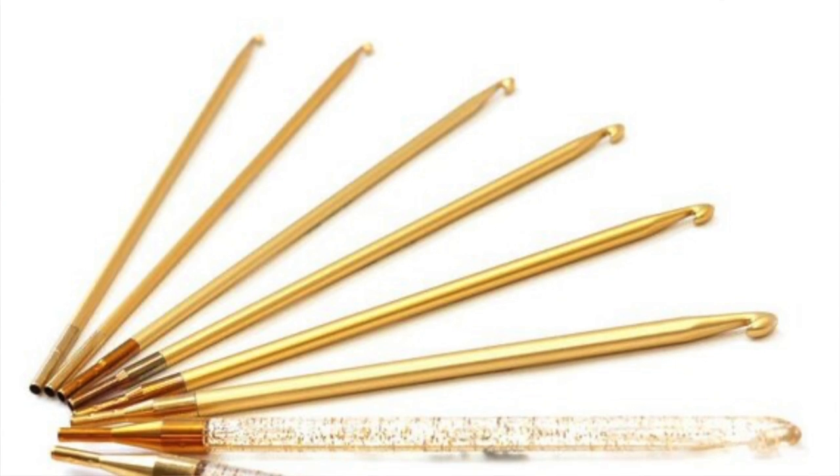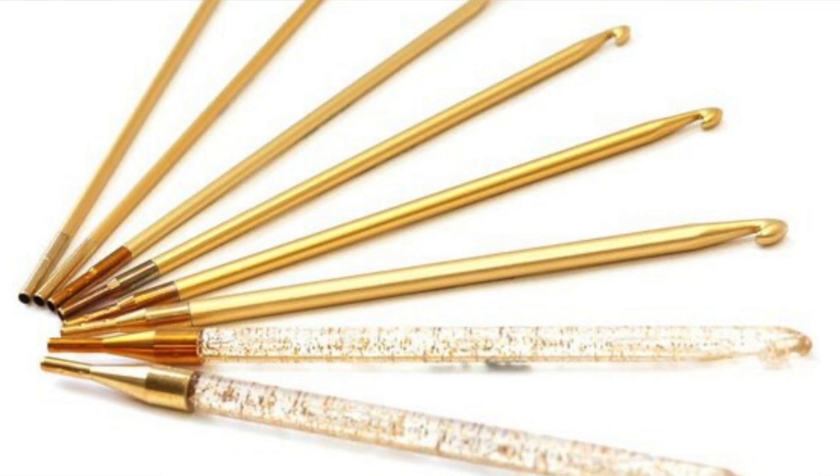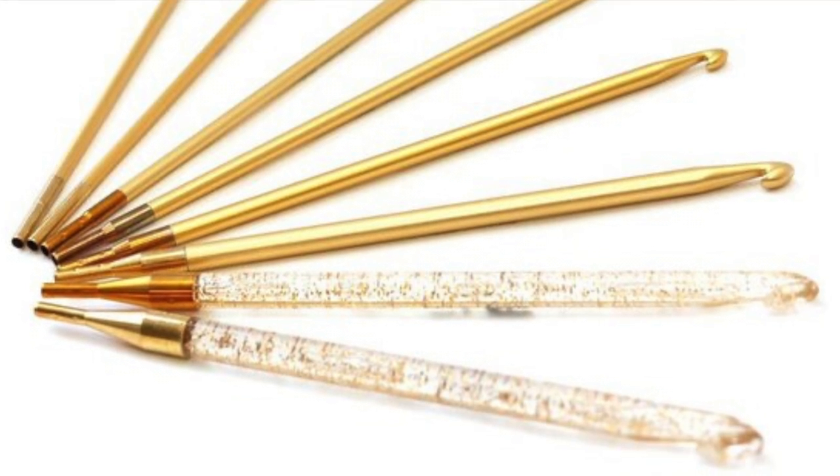I do have to give some props to Addi, who have their Addi Click Tunisian crochet hook set. But my frustration there is that the larger sizes — which some might argue are the most used sizes — are still plastic. Also, the Addis have a very recognizable tapered shape, and as an inline user myself, they're not really usable for me. So I was still on the hunt, still super frustrated. I remember talking about this back in December — why isn't there just a good set of metal Tunisian crochet hooks out there?